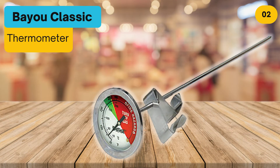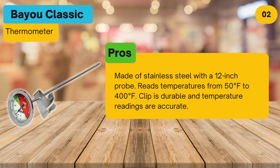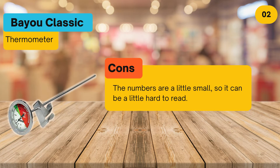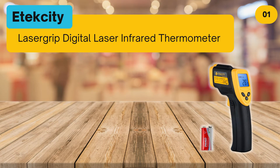At number 2, the Polder classic thermometer. Pros: made of stainless steel with a 12-inch probe, reads temperatures from 50 to 400 degrees Fahrenheit, clip is durable, and temperature readings are accurate. Cons: the numbers are a little small so it can be a little hard to read. Bottom line: an accurate, easy to use, and very inexpensive deep-fry thermometer.